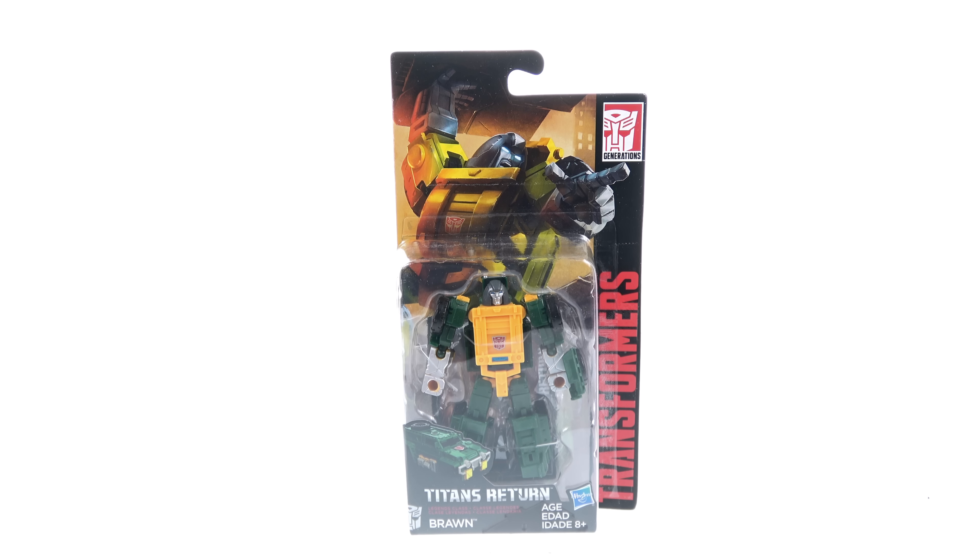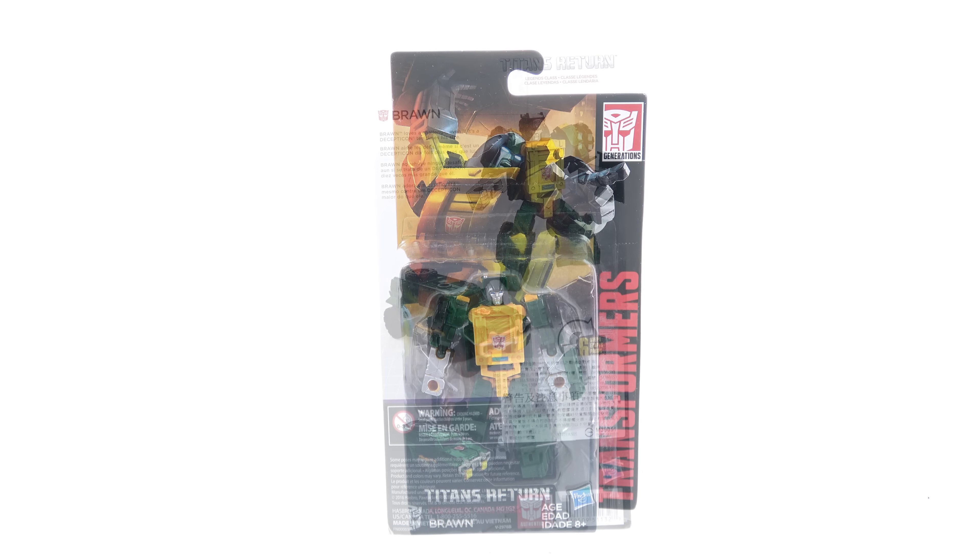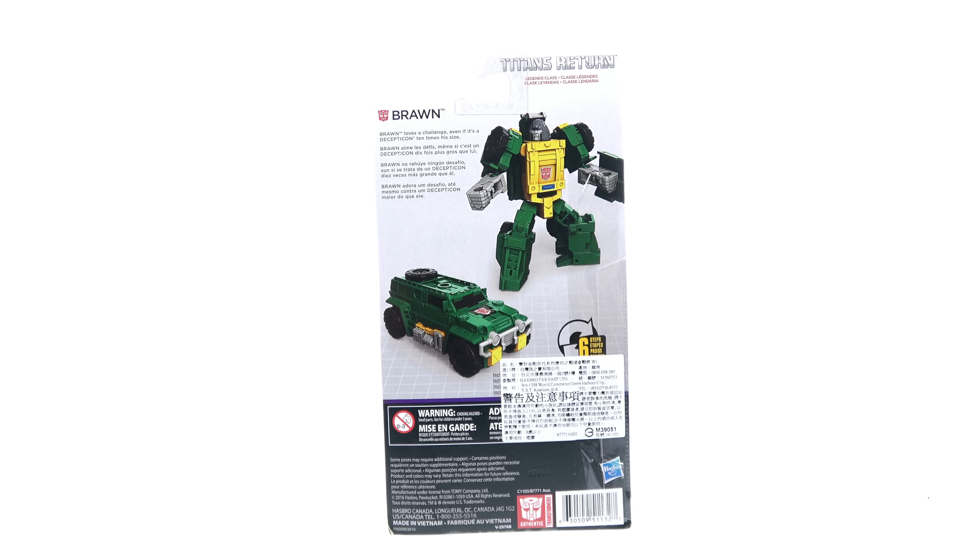On the package you've got a really cool image of Brawn on the back, really showcasing his strength, as well as the Transformers text and Generation logo on the side. There's an open window that fully showcases the figure and all his accessories. On the back of the package you have images of Brawn in both his vehicle and robot form.